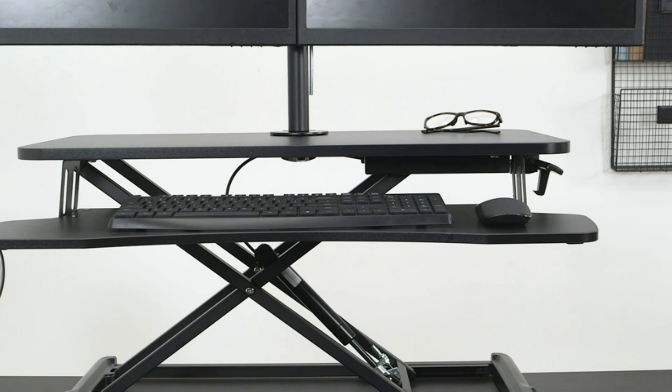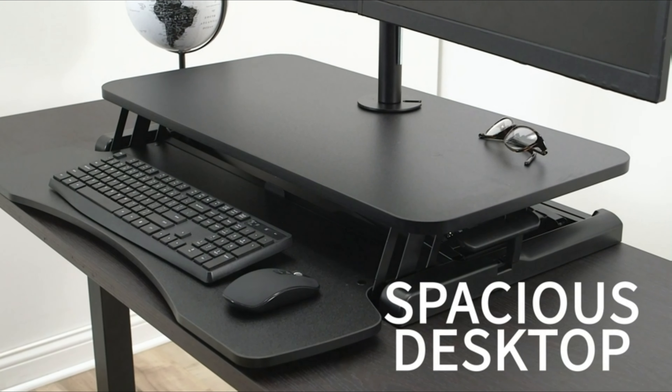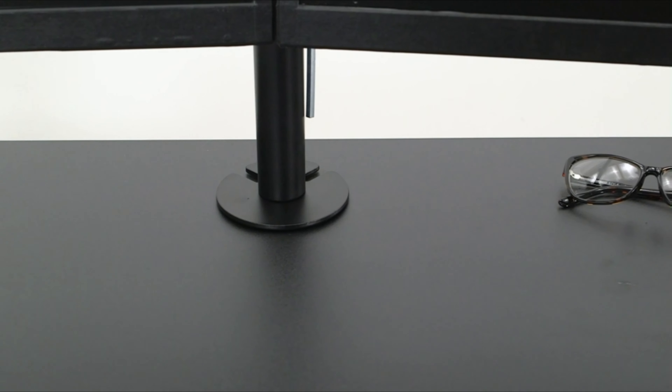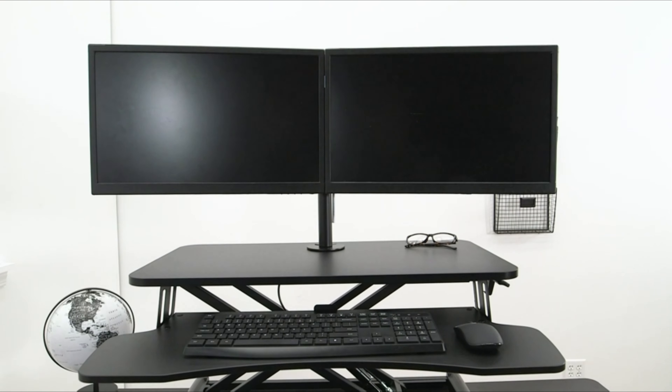Height adjustable desktop — go from sitting to standing in one smooth motion using the innovative height locking mechanism. Adjustment range: 4.5 to 20 inches. The top surface measures 31.5x15.7 inches and the keyboard tray measures 31.3x11.8 inches.